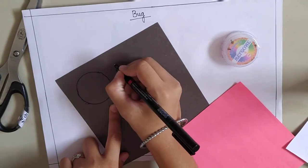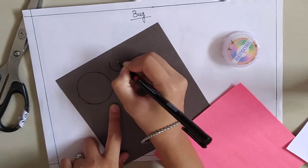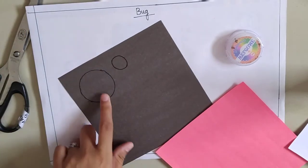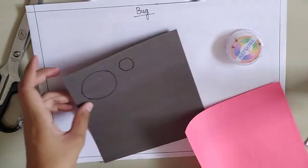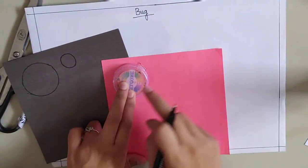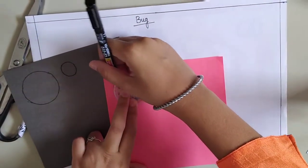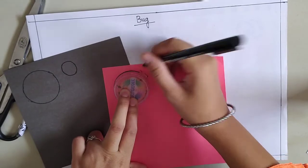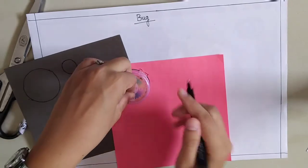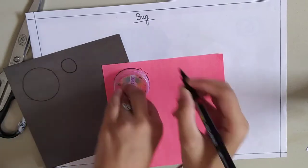The other small circle I am going to make, and for that I am using my hand to make a circle. Now I am taking red color paper and I am going to make two circles in this size. You have to take a medium size circle object and draw a circle with the help of it.